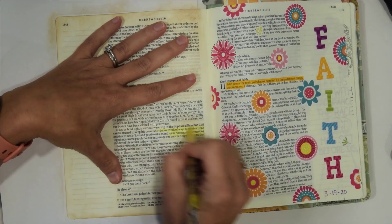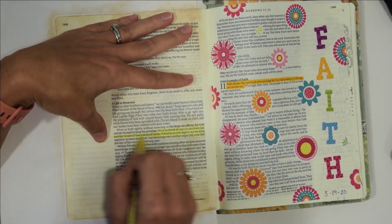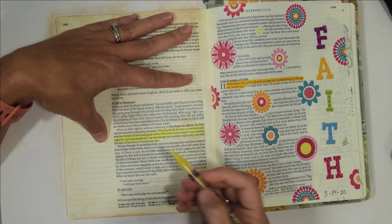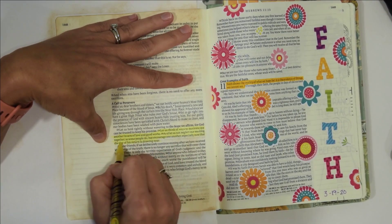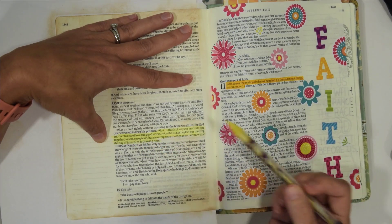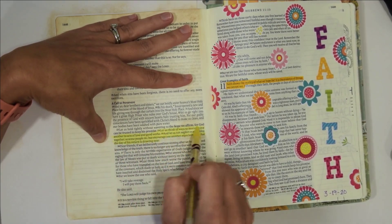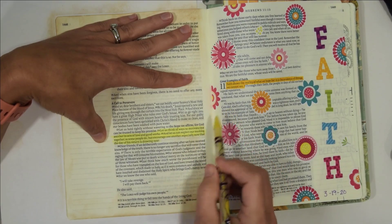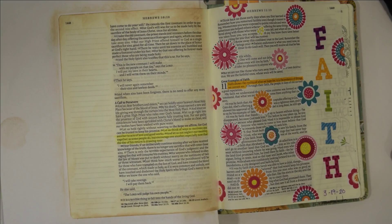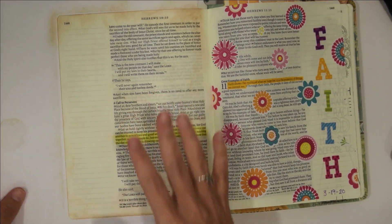I've got my twistable here and I'm going to color this in. I like the way this version says it too. It says: 'Let us think of ways to motivate one another to acts of love and good works' and 'let us not neglect our meeting together as some people do, but encourage one another, especially now that the day of his return is drawing near.' This is definitely not my study version, but I do like the words 'motivate' and 'encourage' — I think those are really nice words.